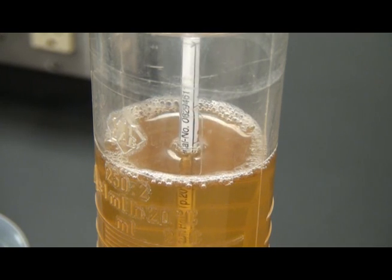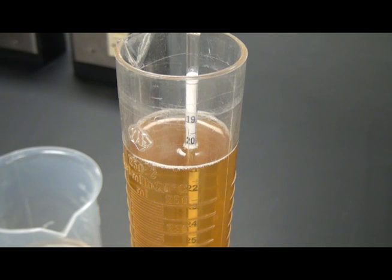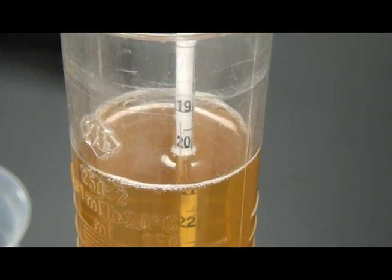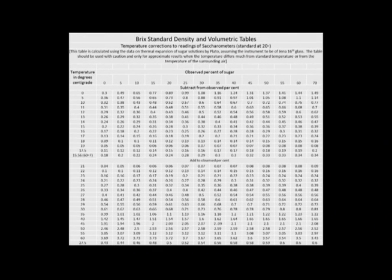Allow the hydrometer to stabilize in the sample before taking a reading. Record the hydrometer reading where the hydrometer scale point is in contact with the sample in the graduated cylinder. Hydrometers are calibrated for measuring liquids at a specific temperature; Brix hydrometers are standardized at 20 degrees centigrade. If your sample is not at 20 degrees centigrade, a conversion chart will be needed to accurately determine the Brix level.